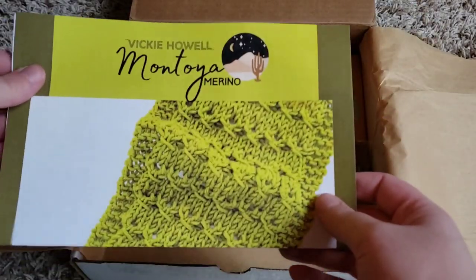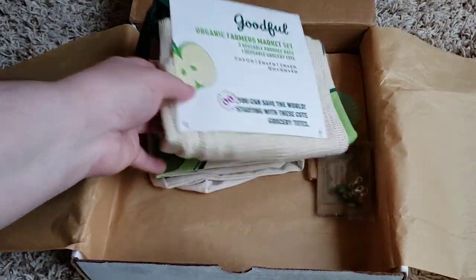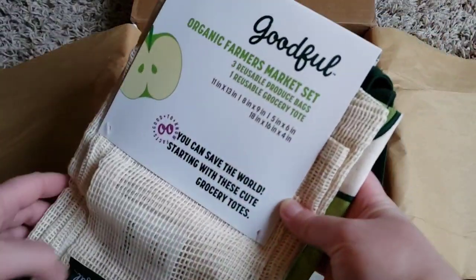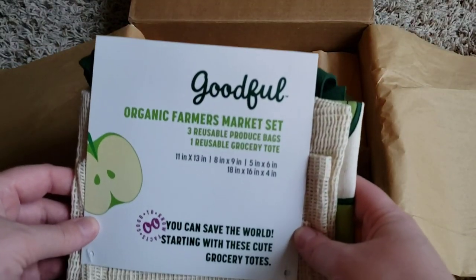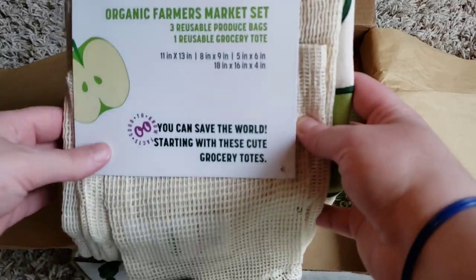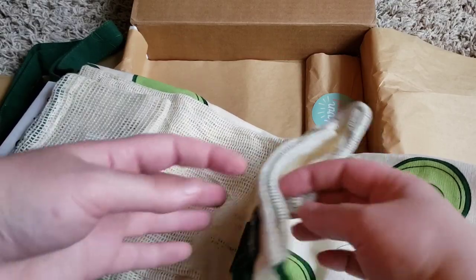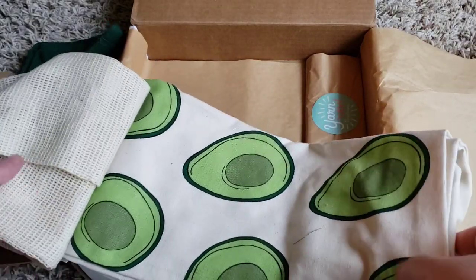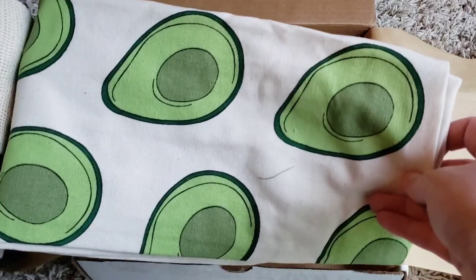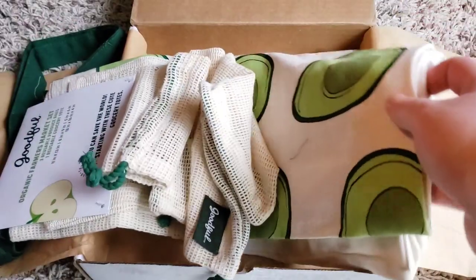That scarf is the project for the box. I'm assuming this is the pattern. Then there are some bags that come with it — you can use them for other things, but they're marketing it as a grocery bag set. This last bag has avocados on it, so that's fun.